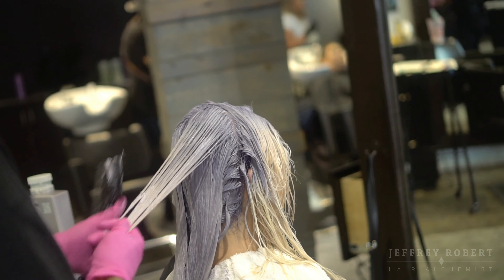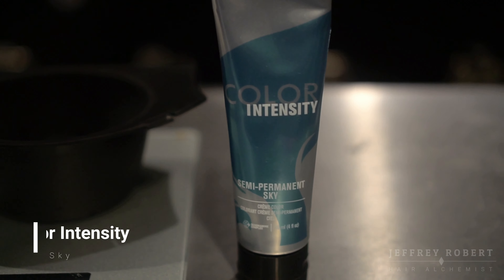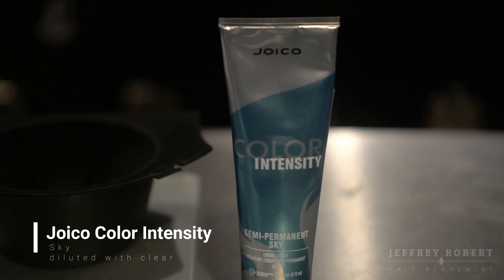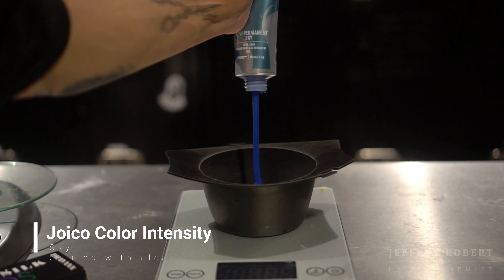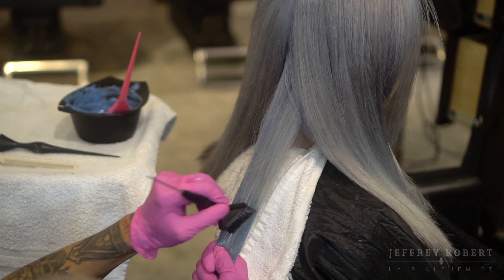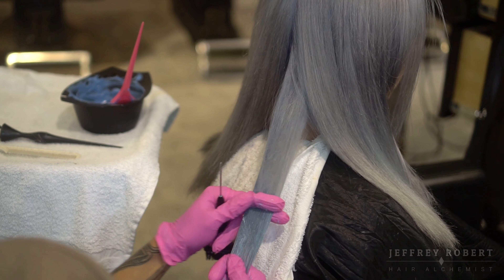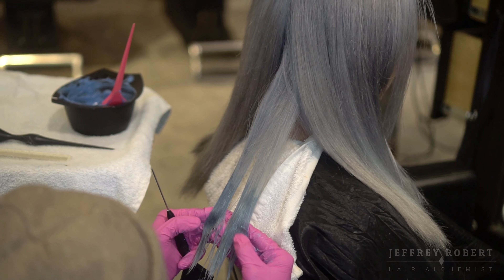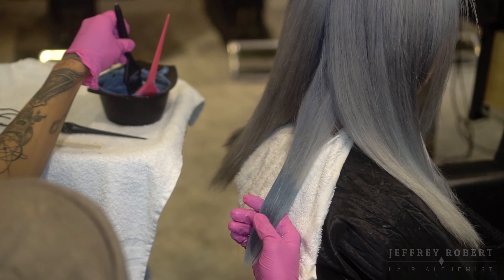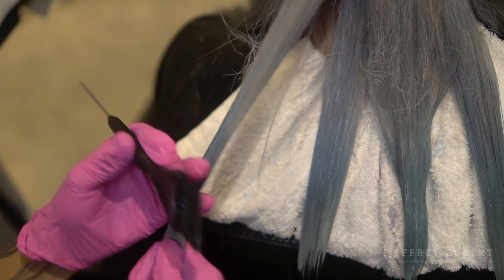For Cindy's ends, I want to do a bit of a dip-dye effect. I'm going to use Joico's color Sky — I like this color because it's a direct dye, which makes it really easy since I don't have to formulate. I am balayaging this creative color onto the tips. As you can see, it looks really pretty. After balayaging, I'm going to let it process for about 15 minutes and we'll show you guys how it looks.